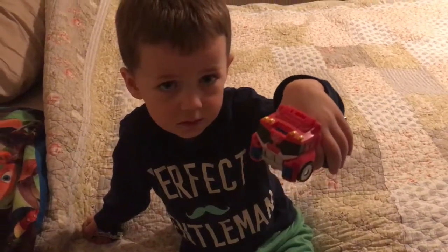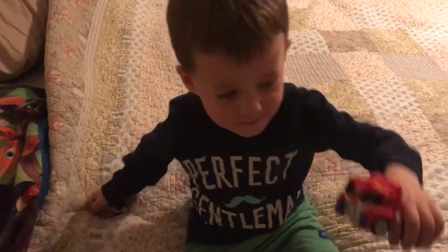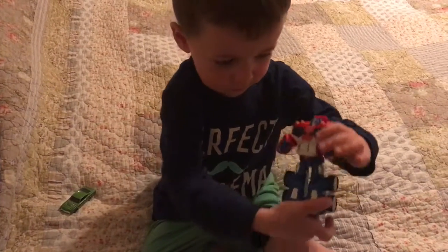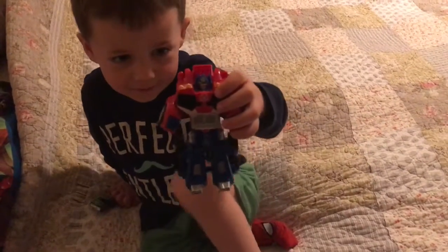What's that? Is that vehicle mode? Show me how you transform them. You have to twist. Oh wow. What's that? Is that robot mode? Yeah. Oh buddy.